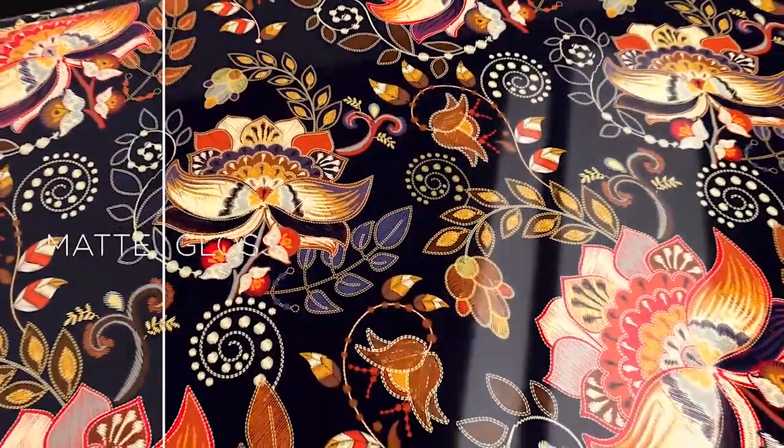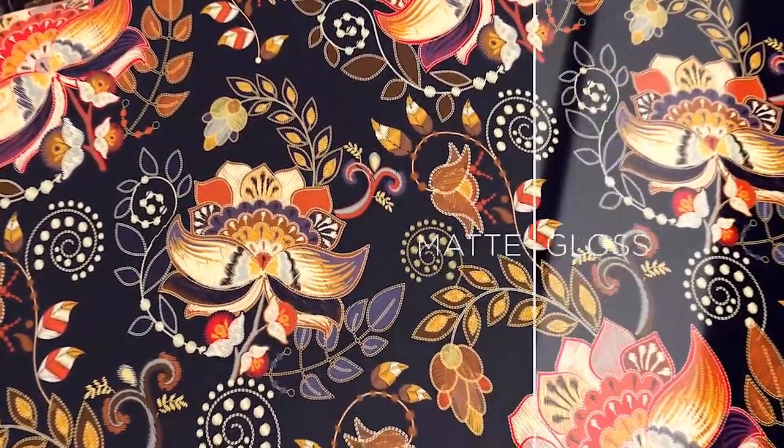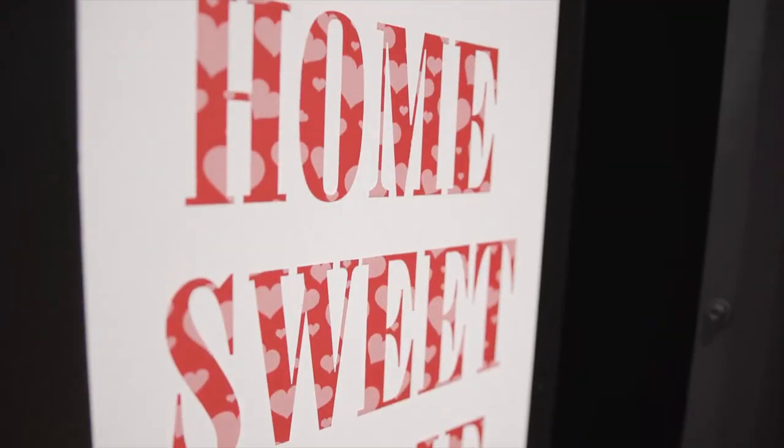You can use this matte and gloss mode on every media. So for example, you can use the matte mode on a gloss media. You have some special effects, for example.